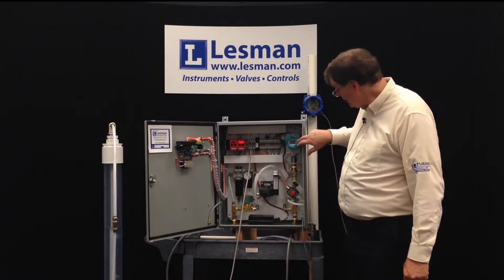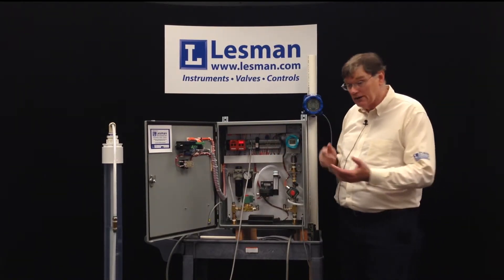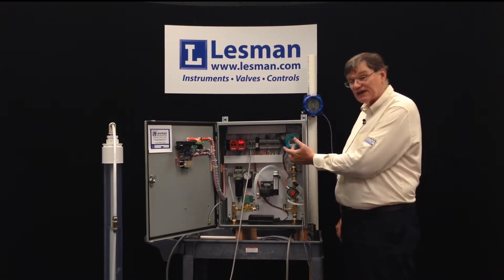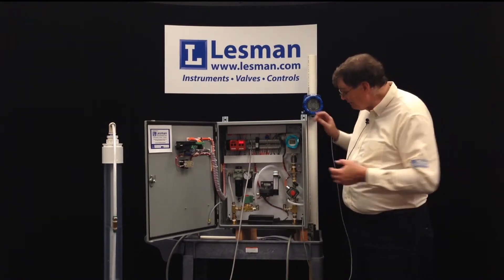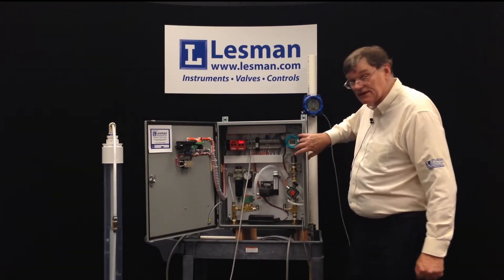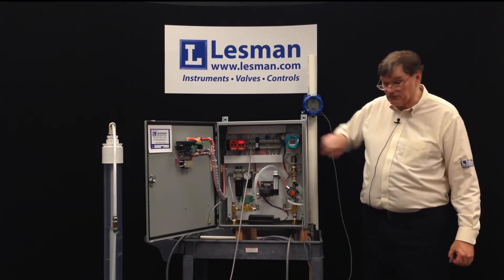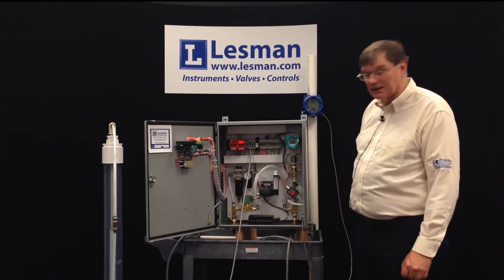Our pressure transmitter is a Siemens industrial HART pressure transmitter. There are terminal block connections to program it via HART, but it also has a display and push buttons so it can be configured without a PC. The units, lower range value, upper range value, and damping factor are all settable with the push buttons. According to a Siemens document, this transmitter has a 460-year mean time between failure (MTBF), and we would expect at least a 15-year lifespan from it.